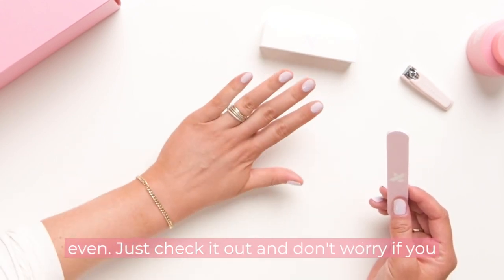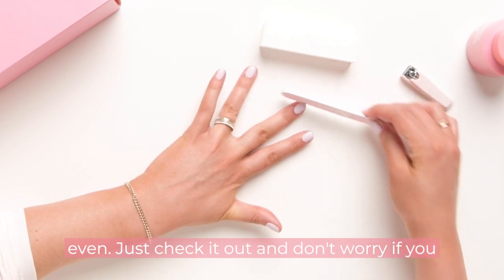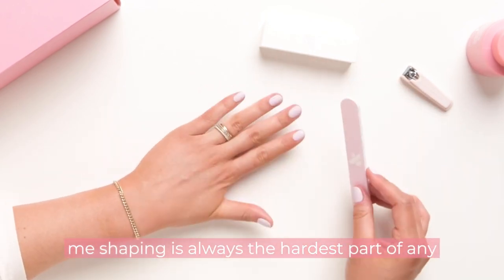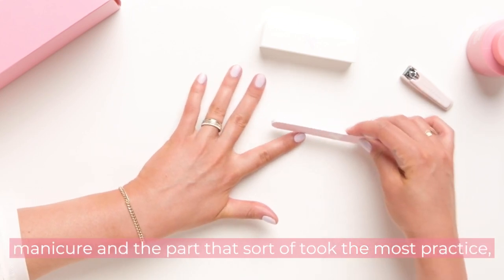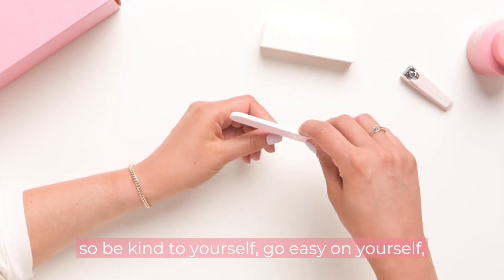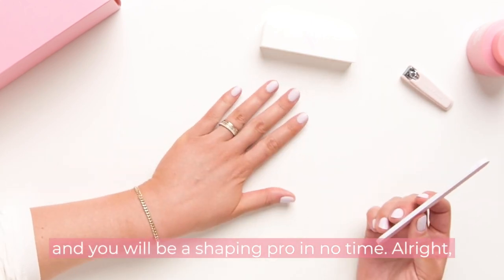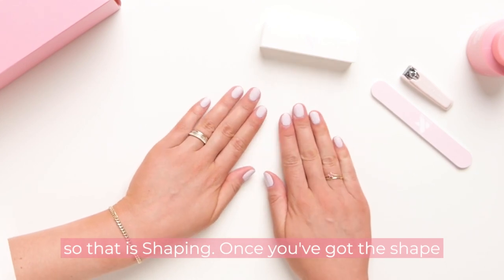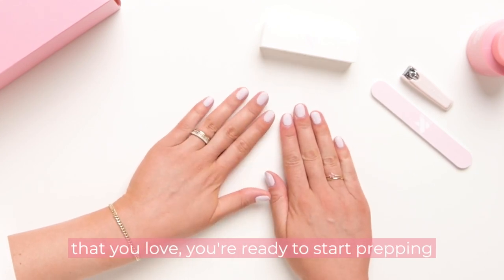Don't worry if you don't get a perfect shape on your first try. For me, shaping is always the hardest part of any manicure and the part that took the most practice, so be kind to yourself — go easy on yourself. You will be a shaping pro in no time. That is shaping — once you've got the shape that you love, you're ready to start prepping your nails.